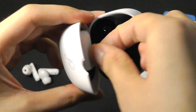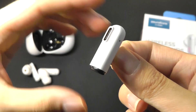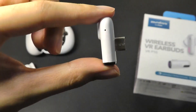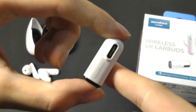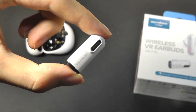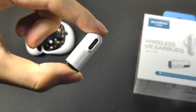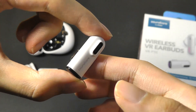That dongle also attaches magnetically onto the back, and this is what it looks like when you pop it out. It has a very clean design that you just plug into the Type-C port of any console or PC, and it will support the audio transmission to the buds. It also has another Type-C port on the other end, which allows pass-through charging, but only for smaller devices like VR glasses and consoles — not ideal for laptops that require more power.